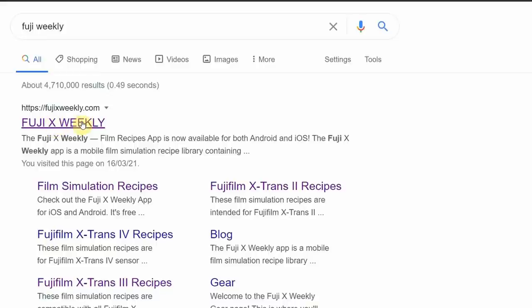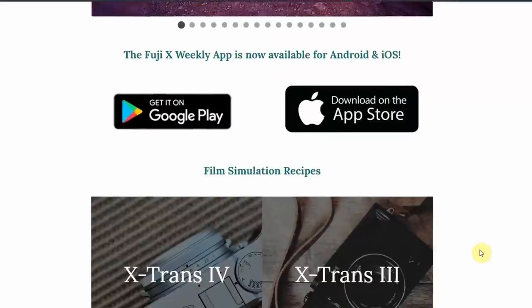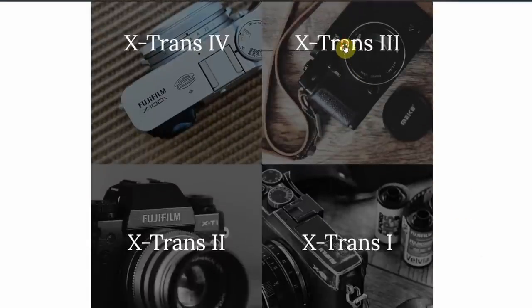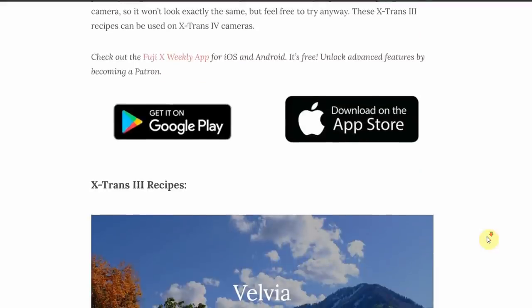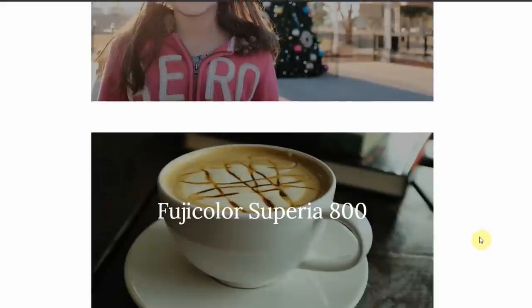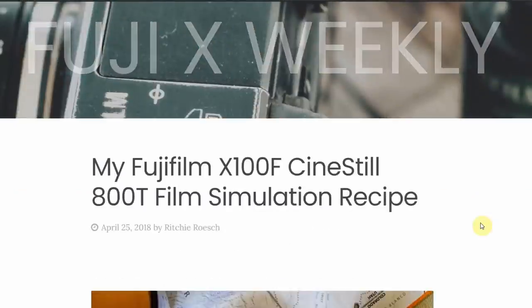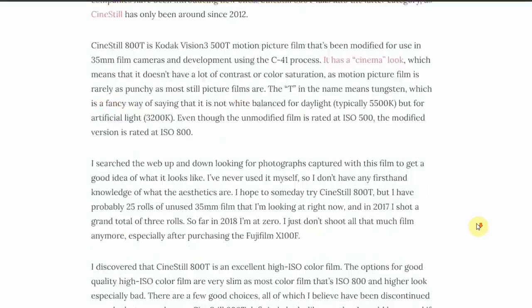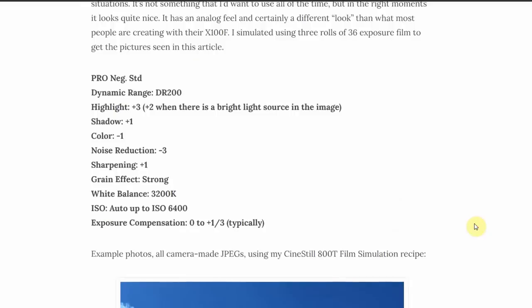And if the bundled film simulations aren't enough, you can always head over to FujiWeekly.com where there are recipes to cook your own Fuji film looks. You can go into the settings on your camera and play around with white balance, sharpness, highlight and shadow settings — all the settings are given on that site to reproduce the looks of films from the past, and many of them are very successful, very beautiful simulations. I'm going to do an episode soon just on cooking your own film simulation, so I won't go too deeply into it now, but all the recipes are there — absolutely fantastic resource.